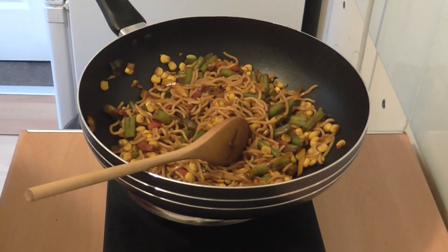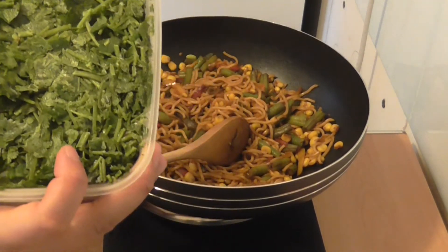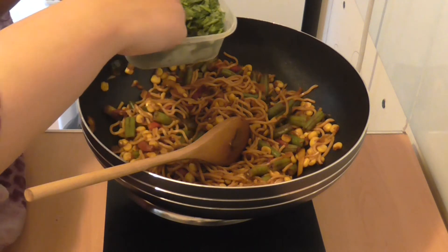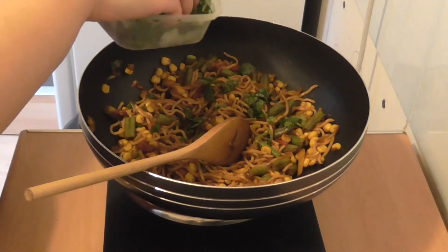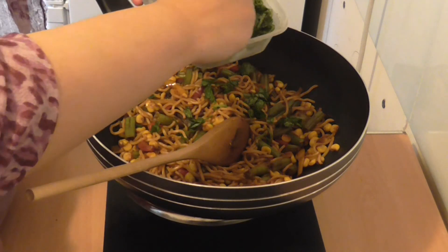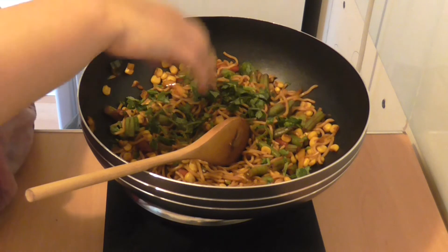This is optional — if you want some coriander, this is frozen coriander that I already cut up and put into the fridge. This is a good way of keeping coriander handy. I'm just going to put in a handful of coriander. Again this is optional — if you don't have it, the dish is great to eat without it as well.